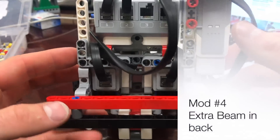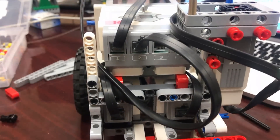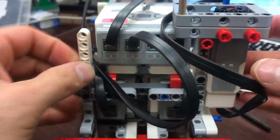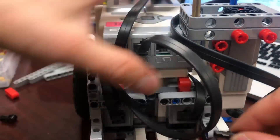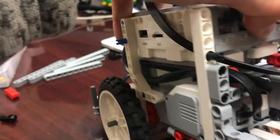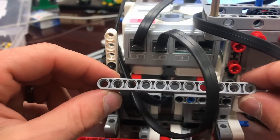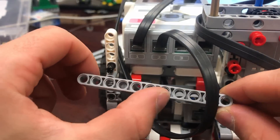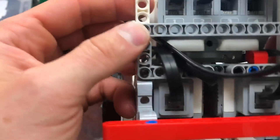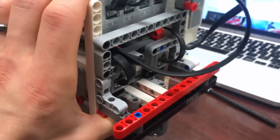The last modification is cable management in the back. I'll put a black peg right above the L-beam, then sneak another one in between the motor and the motor mount. Then I take — counting the holes — an eleven-beam, stick it on there, and I'll show you how to tuck cables behind that beam to keep everything much neater.